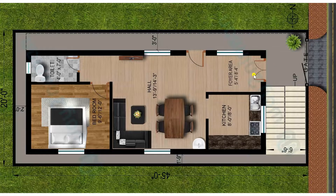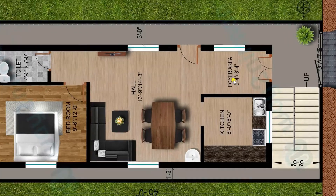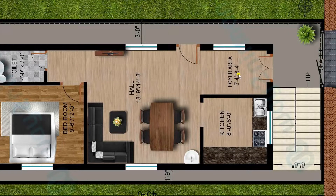Now entering into the plan — this is the entrance of our main door. All outer walls are 9 inches and inner walls are 4.5 inches. The main door size is 5 feet 4 inches by 8 feet 4 inches. This area is a foyer area, which can also be treated as a sit-out area.